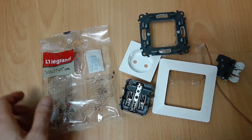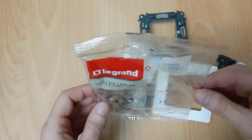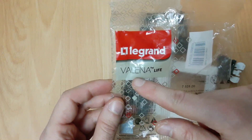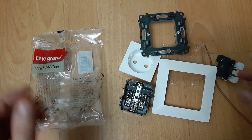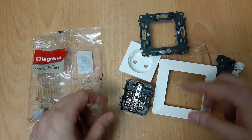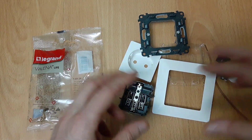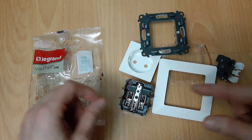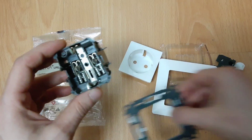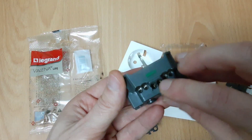I want to show you a wall socket with springs instead of screws from Legrand — the model is Valena Life. Normally it comes in one piece but I took it apart so we can see what's inside and how good the quality is.